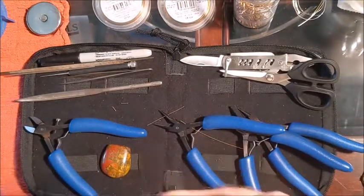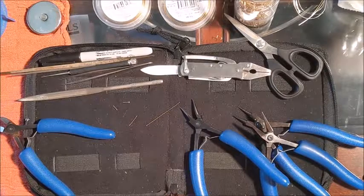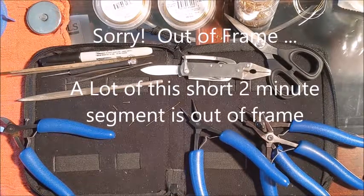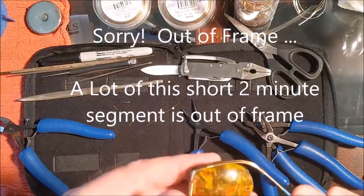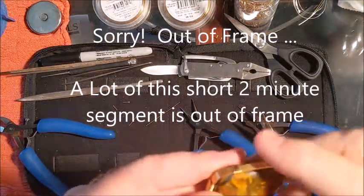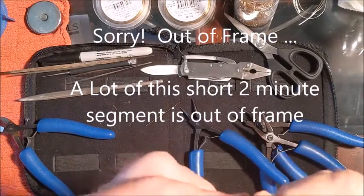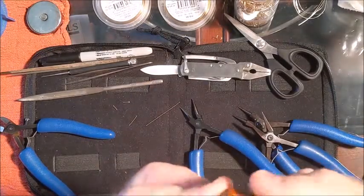We're back. I've added the second wire wrap on the side to this piece, and I've done so with both sides. So now we need to start thinking about how we're going to form the wire around the finished product.